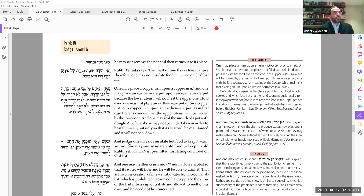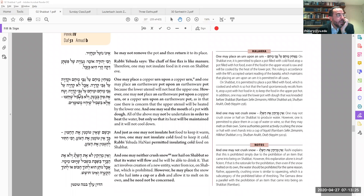One thing you're allowed to do is take an urn and put another urn on top of it — the bottom one is hot, the top one is hot, you want to keep them hot, you put them one on top of the other, and that's okay. You can also do the same with pots. You can even put dough around the edges of the pot cover to keep it sealed so the steam and heat won't escape.